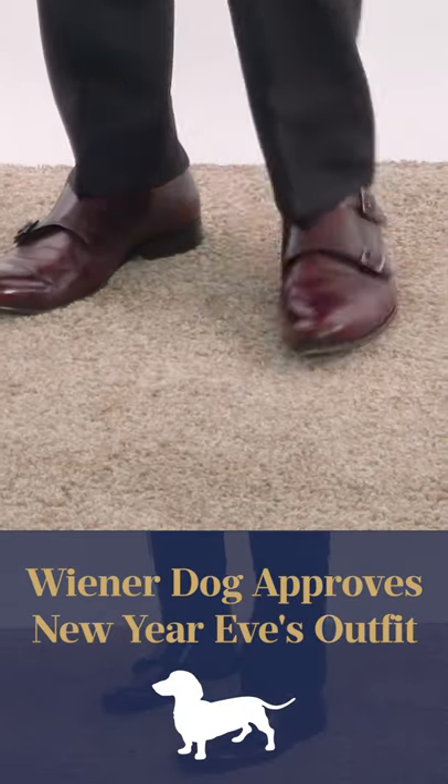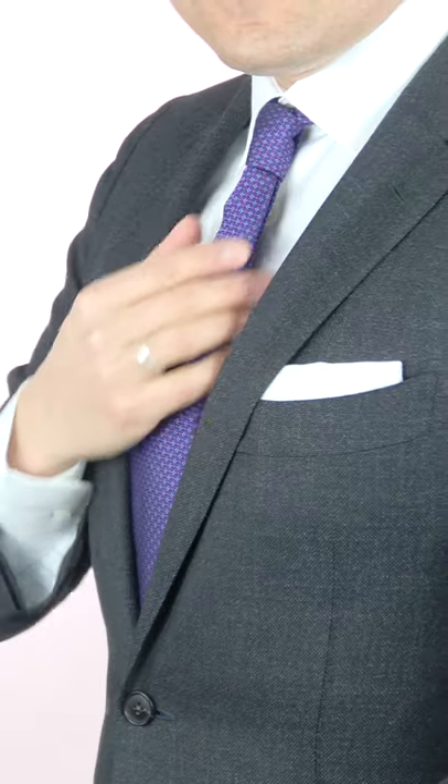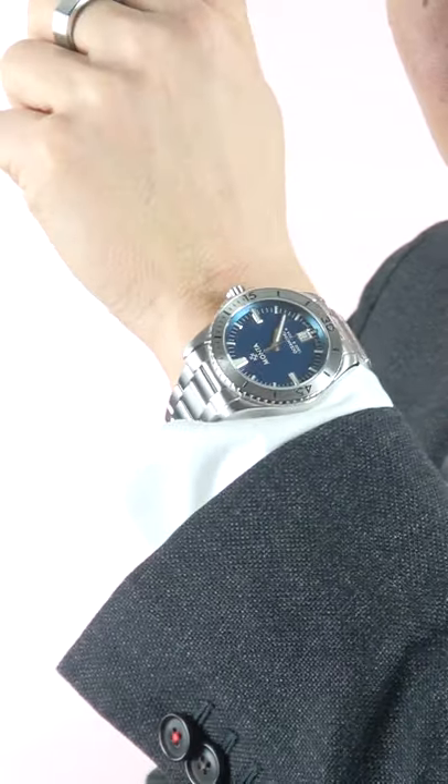So, for this look, I'm going classic. Double monk straps in oxblood. I've got a two-piece suit in charcoal gray. And let's not forget the necktie, a square fold pocket square. And for a watch, I've got my Manta Ocean King. What do you think?